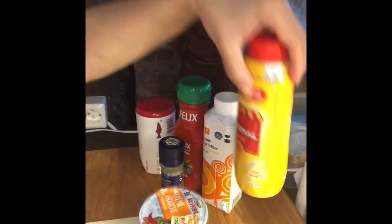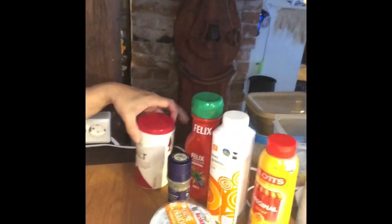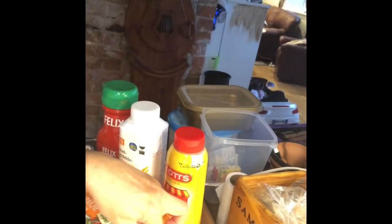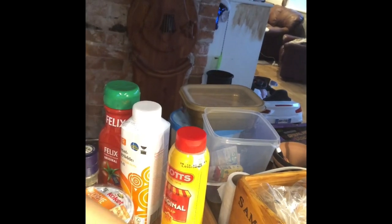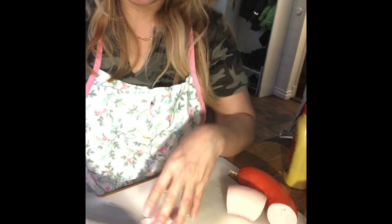This is ketchup, salt, and crème fraîche. And since my husband has an allergy with onions, I use only garlic, bell pepper, and broccoli. So here are my ingredients right now — that's it!